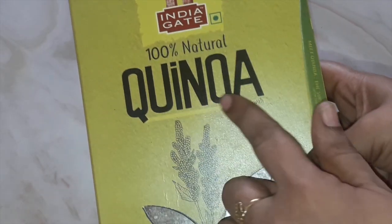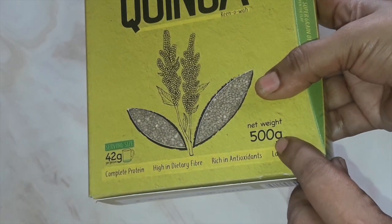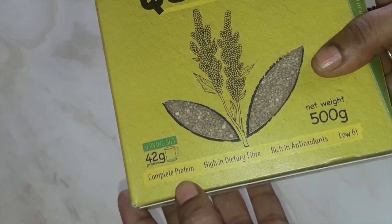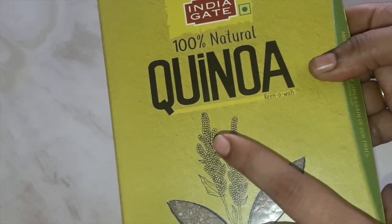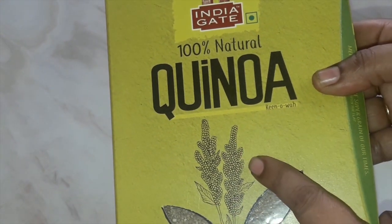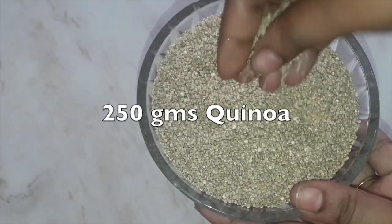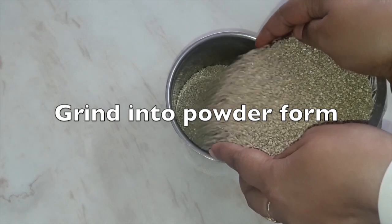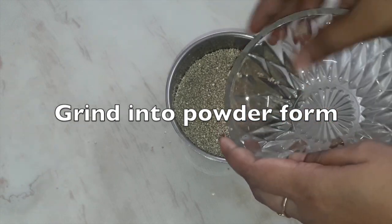We will take quinoa which is 100% natural and organic — this is a 500 gram packet. We will be taking only 250 grams as required. Quinoa is a healthy replacement of rice. This healthy idli does not require any fermentation and can be prepared in just 15 minutes. So we will take 250 grams of quinoa and grind it into powder form. You don't have to soak it — just grind it to a fine powder.